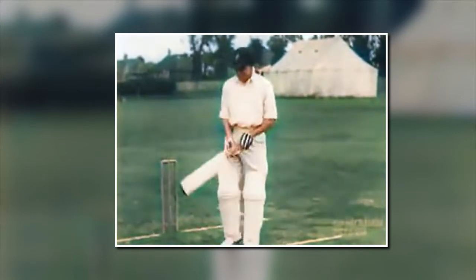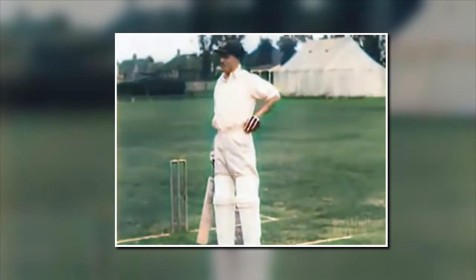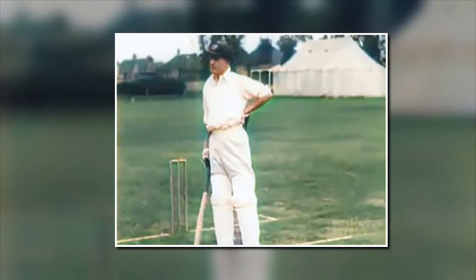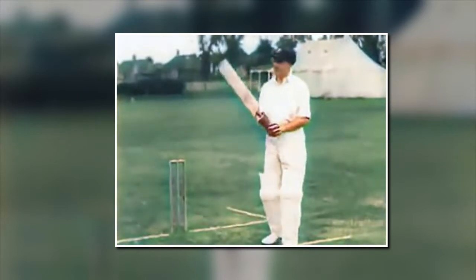That's a good shot, Mr. Bradman. Yes, a very handy little practice. It's useful for me. Would you mind just showing us one or two strokes now? Just illustrate a few little shots for you? Yes, just your favorite strokes. Right there.